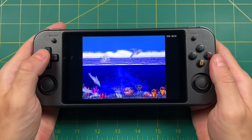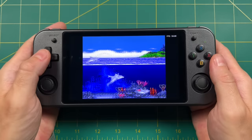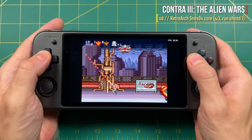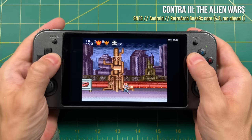Much like what we did with the Linux side, let's check out the emulation performance on the Android side. When it comes to running retro systems — 8-bit and 16-bit systems in RetroArch — the performance is incredible. You can use all the same tweaks as on the Linux side: run-ahead, integer scaling, and shaders, and they're all going to work really great.